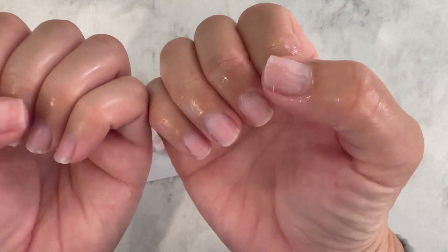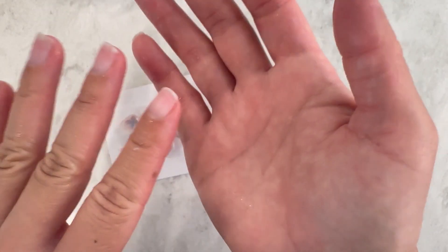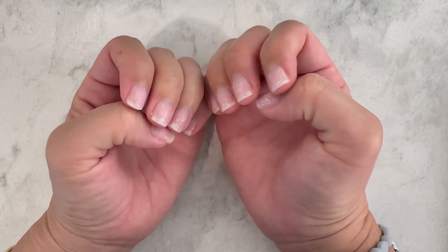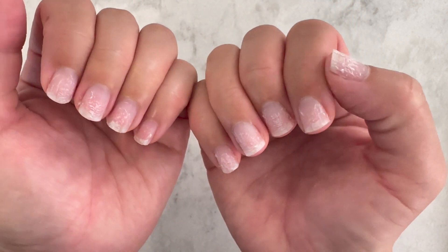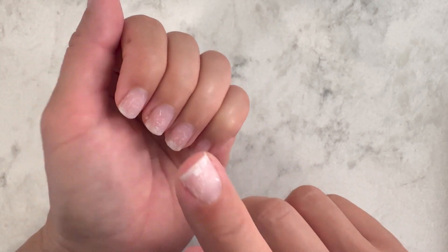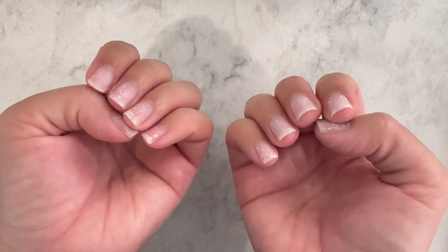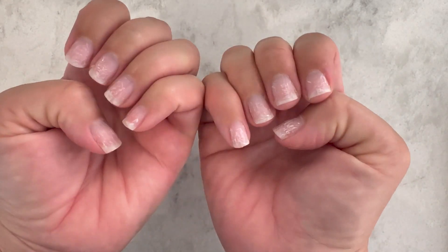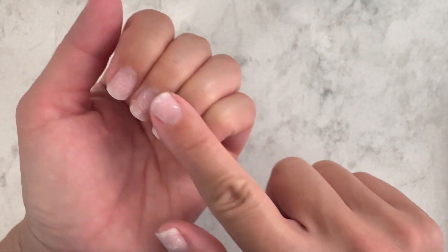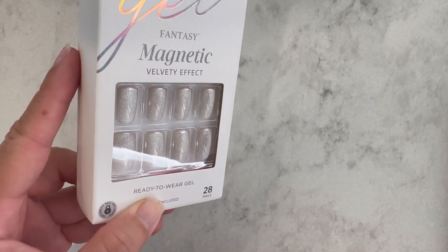Here are all the nails removed. After washing and drying thoroughly, my nails have a little damage from being rough, but also I did rough up the nail bed before application so it wasn't perfectly smooth to begin with. Actually this is not bad — the texture is already kind of what I want for the next application. I just need to clean up the cuticle line. Next I'm trying this new set, which is super pretty. Thanks for watching!